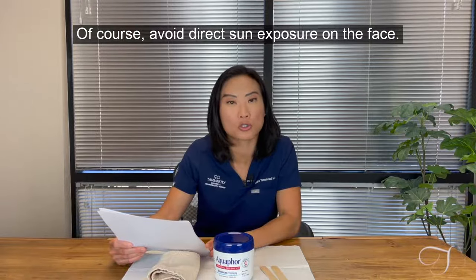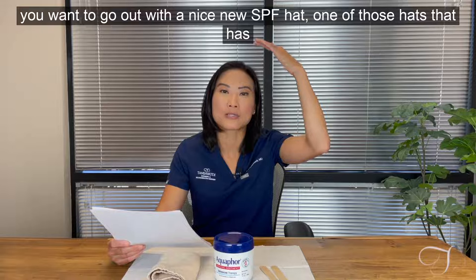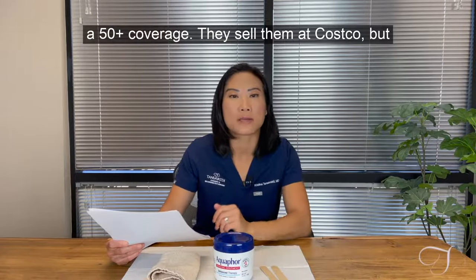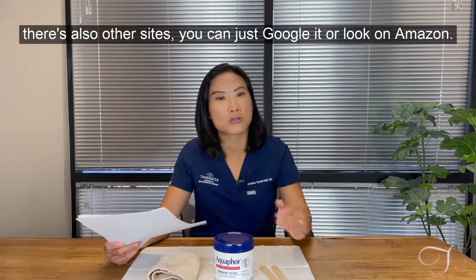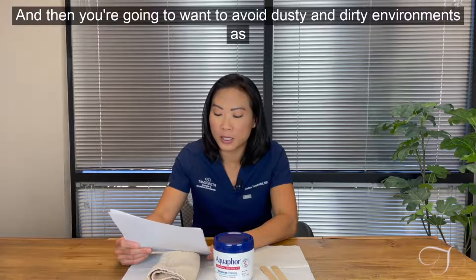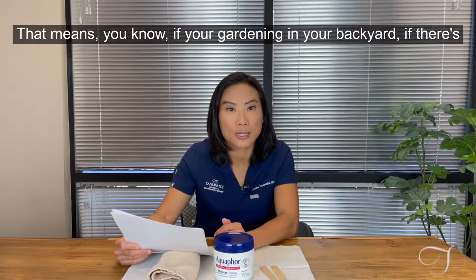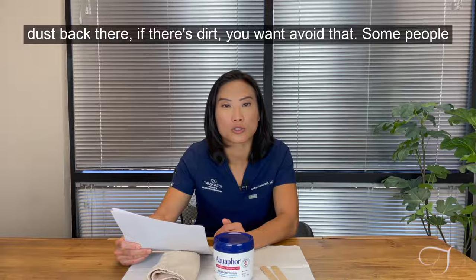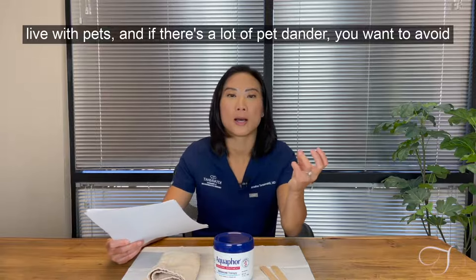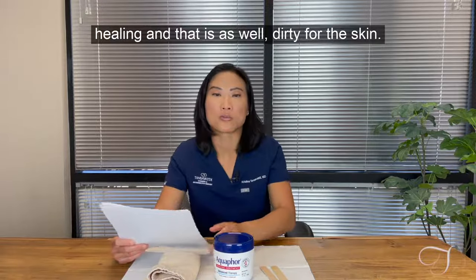Avoid direct sun exposure on the face. If you have to go out and peeling hasn't completely finished yet, wear a nice SPF hat — one with 50-plus coverage. They sell them at Costco, or you can find them on Amazon. Also avoid dusty and dirty environments — if you're gardening in your backyard where there's dust or dirt, avoid that. If you live with pets and there's a lot of pet dander, avoid that too, as it can get sticky on healing skin and is dirty for the skin.